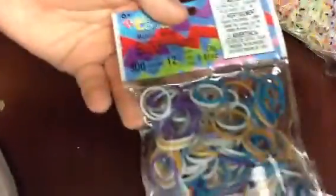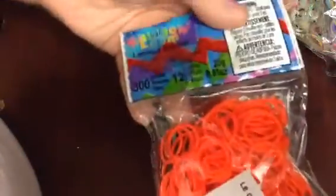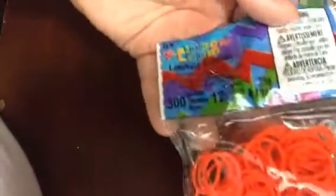I have two packs of regular metallic, then I have one pack of colored metallic. Then I have one pack of orange blaze bands — they are very neon. These are limited edition.